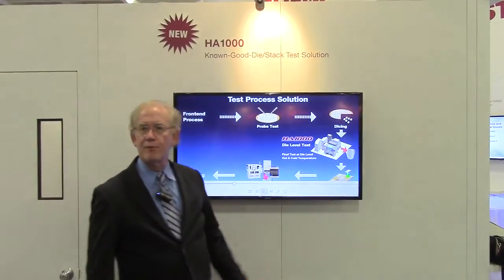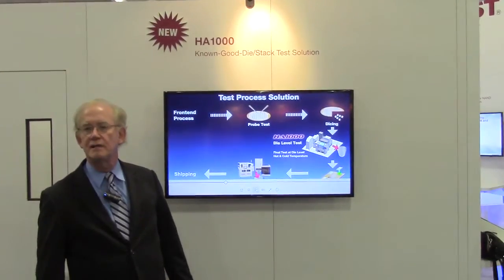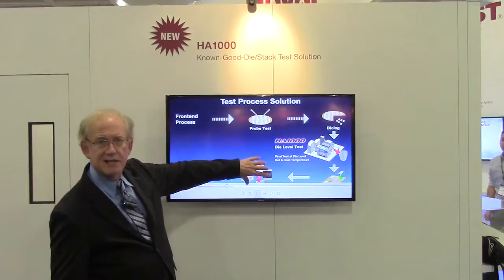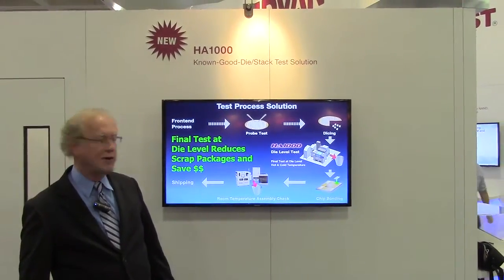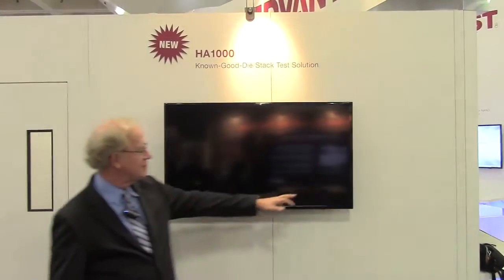What we're doing is providing a product for an intermediate test step, which is a pre-assembly test. We can do final test — take the final test content and put it on the die-level prober at this point. We believe this reduces cost by reducing scrap.